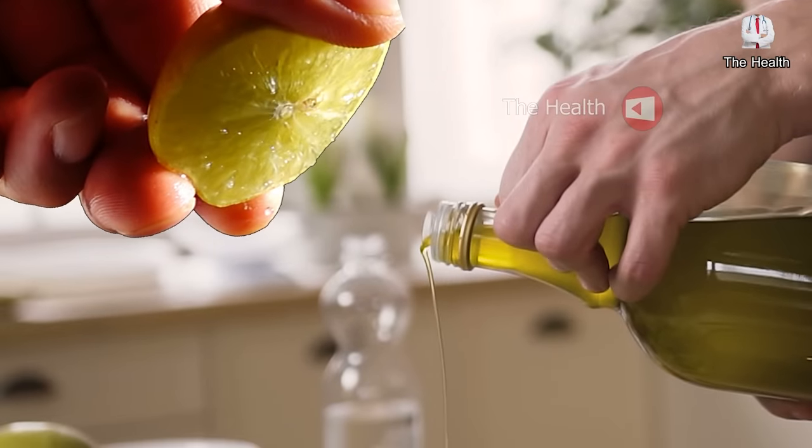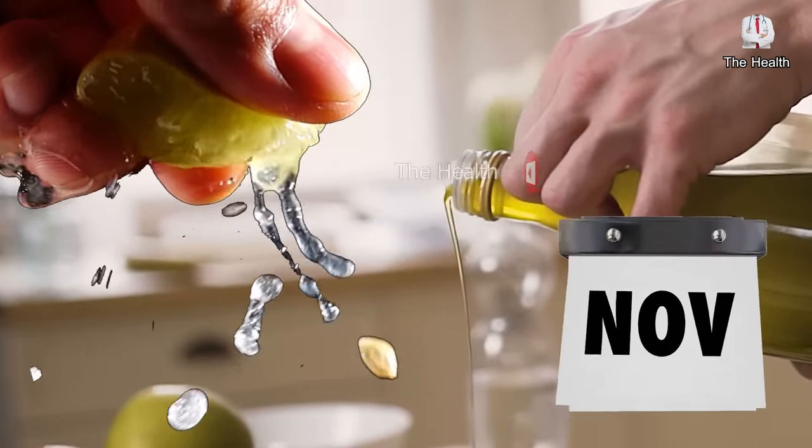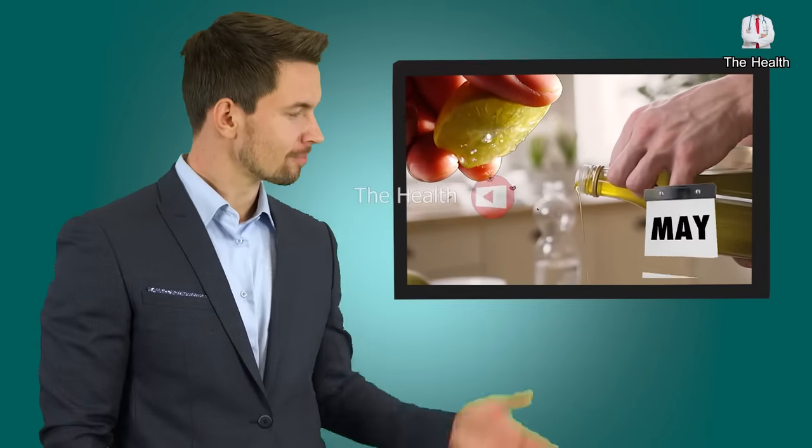But if you want to make a mixture with these ingredients that can remain for more than a month without losing its nutritional value, you will find that in a video on the end screen.